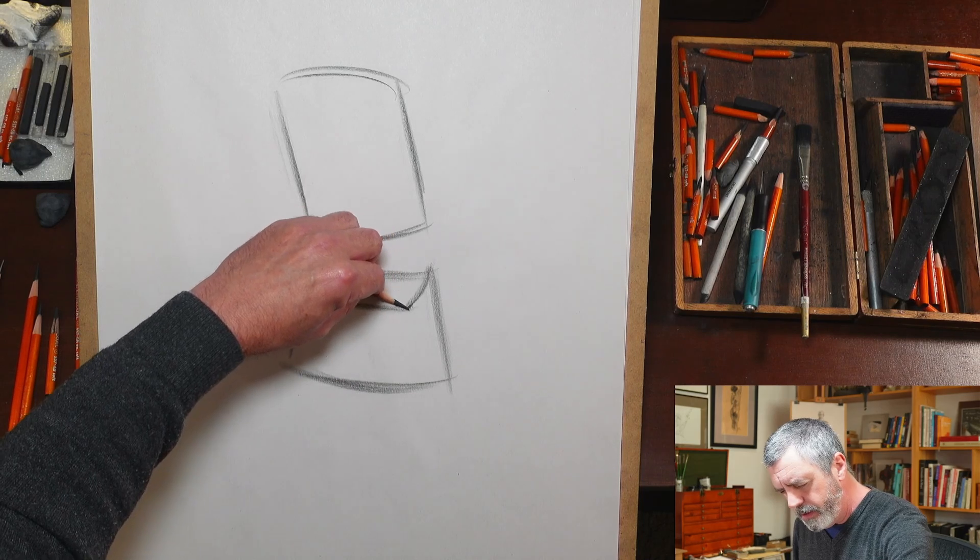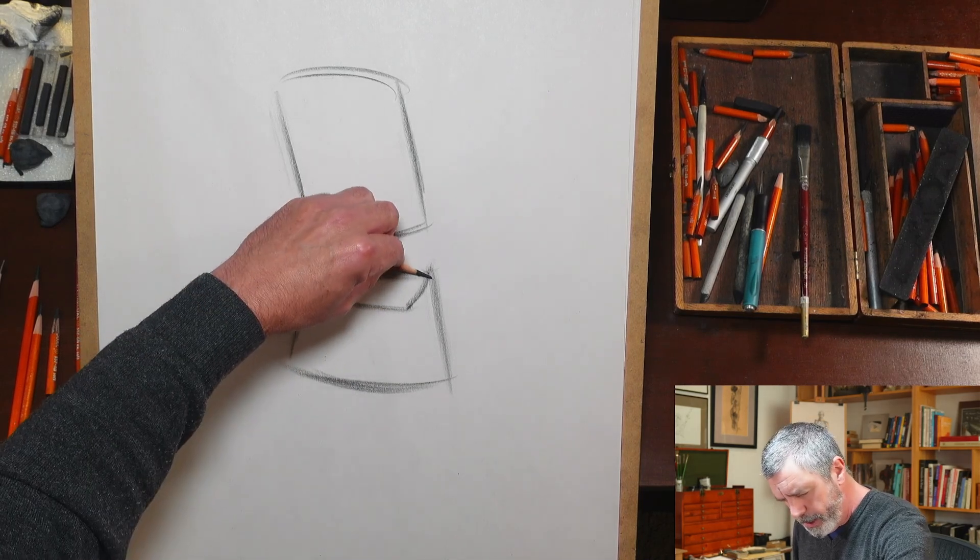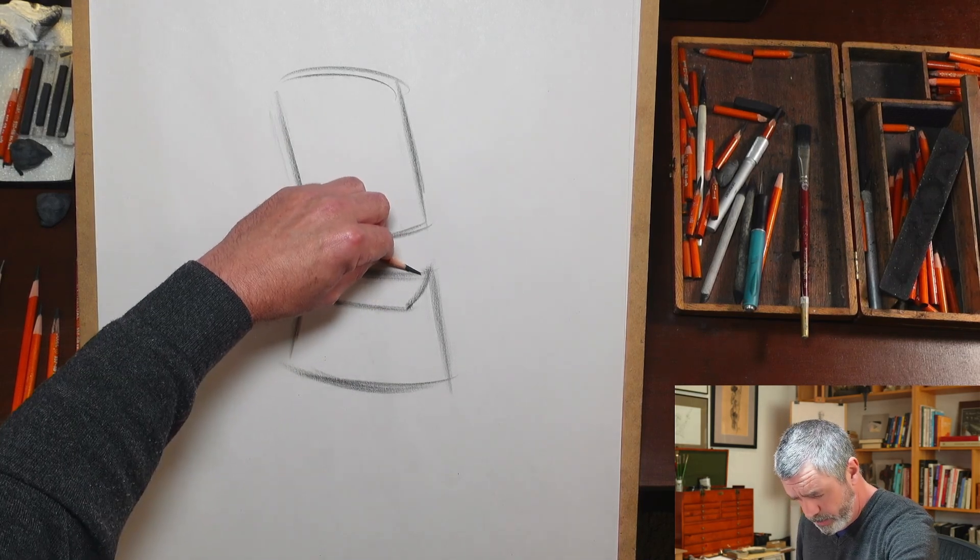Same thing on this side — iliac crest goes around. And if we could see it, it would be coming down to the back of the form here, to the sacrum. If we draw an imaginary line between these two points of the ASIS, it really helps us establish where the axis of the lower torso is, and helps give us a sense of the relationship to the axis of the upper torso.